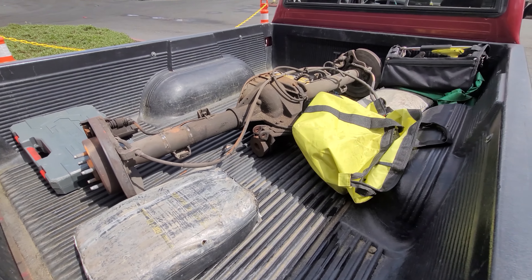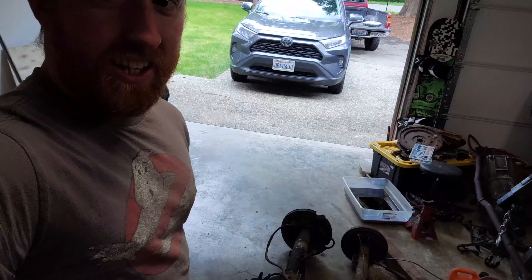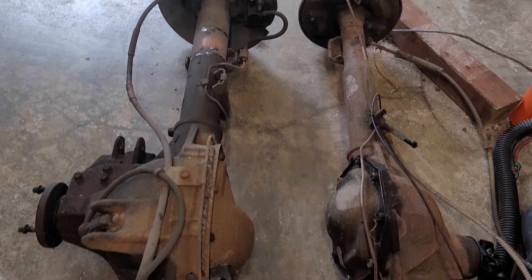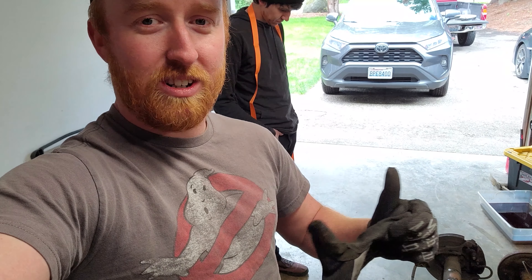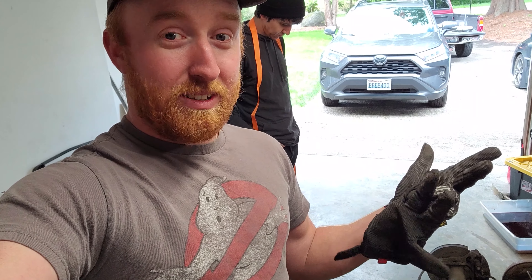Now to get home, put it on some stands, start stripping it, clean it all up, and then it'll be ready for the Mustang. The reason we got that Ford 8.8 is because it is so much beefier than the stock 7.25-inch — huge upgrade. And I think it was like $230 after taxes and the core charge — disc brakes, axle, limited slip. That is a steal.